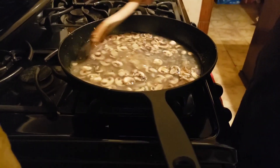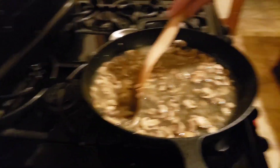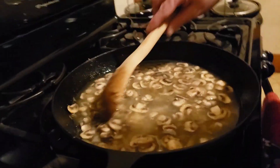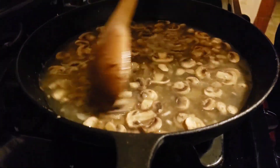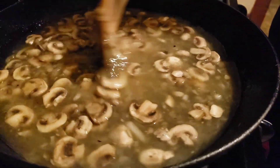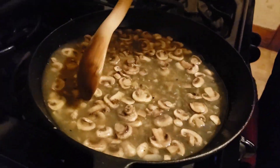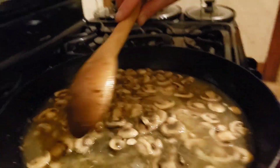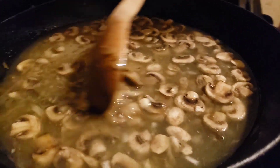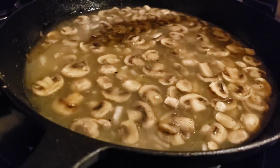Now we're just going to bring this to a boil and let it cook down on a sort of high heat. It won't thicken up yet — we just want it to reduce. Our mushrooms are good, our chops are about done. We'll let this reduce for about 10 minutes and then I'll be right back to finish up the sauce.